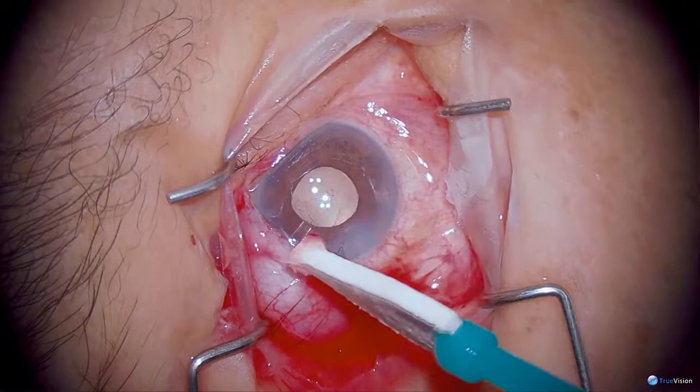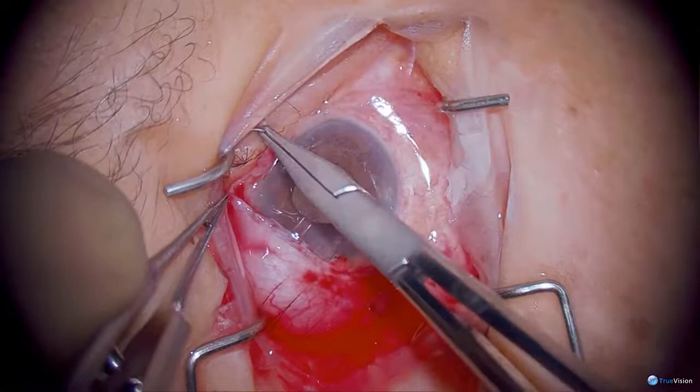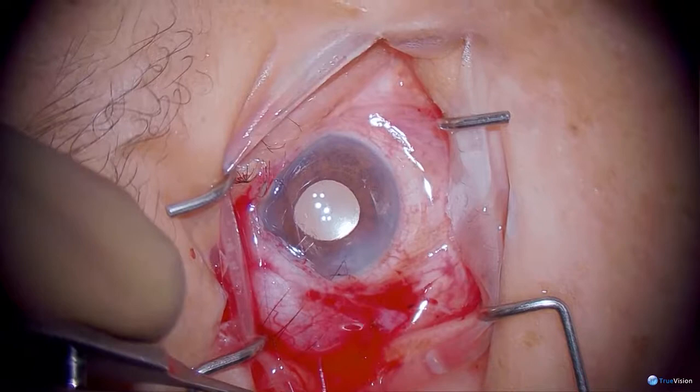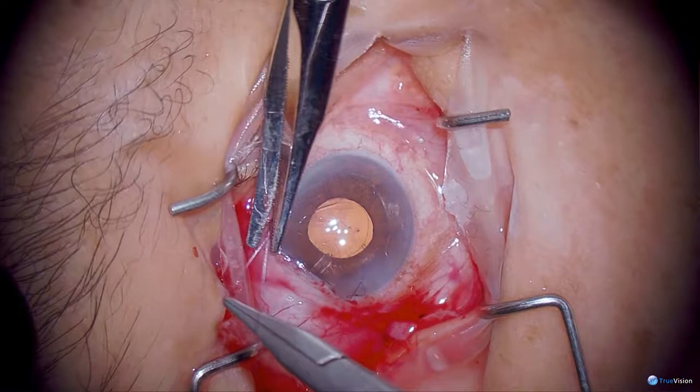The tube looks good. The chamber is surprisingly deep and the iris that I was working with looks actually pretty good. Because of the big lens, I expected to have difficulties with the capsulorrhexis — I thought it might go peripherally, which thankfully didn't happen. And despite her exfoliation, her zonules seem fine. In retrospect, I think I could have made the keratome incision farther into the cornea. I really didn't expect her iris to behave that way.